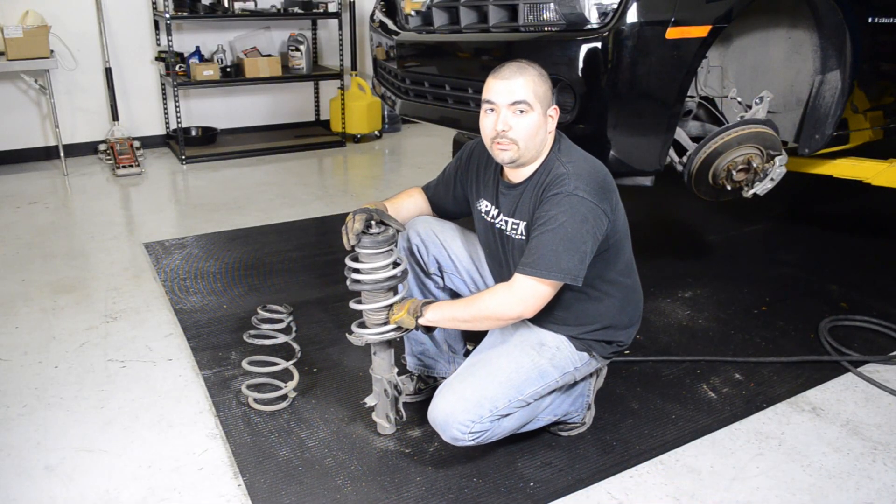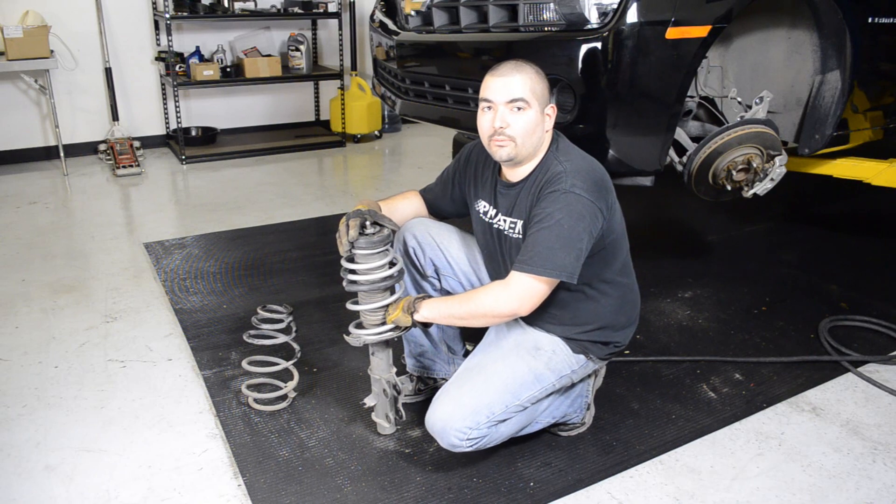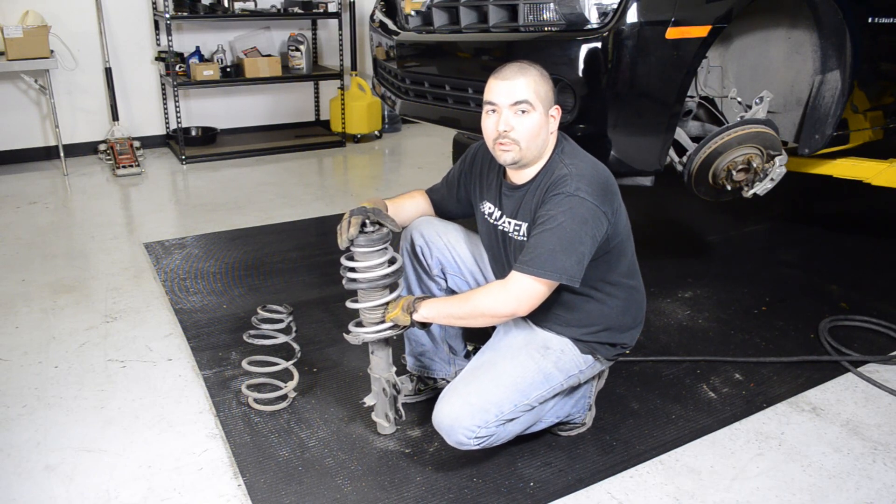Now that I have the spring and strut assembly all assembled, we're going to go ahead and bolt it back into the car in reverse order. We're going to also do the same thing for the other side of the vehicle.